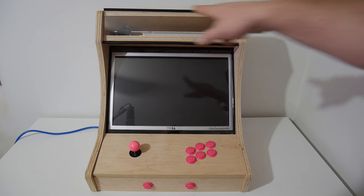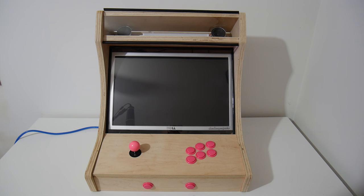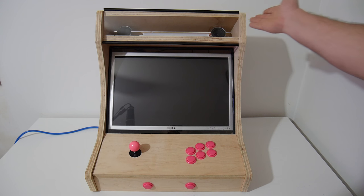I need to get a marquee printed up and I'm trying to decide what to do. I'd like to have a Neo Geo cab, but I'd also like to incorporate my ETA Prime logo into it.